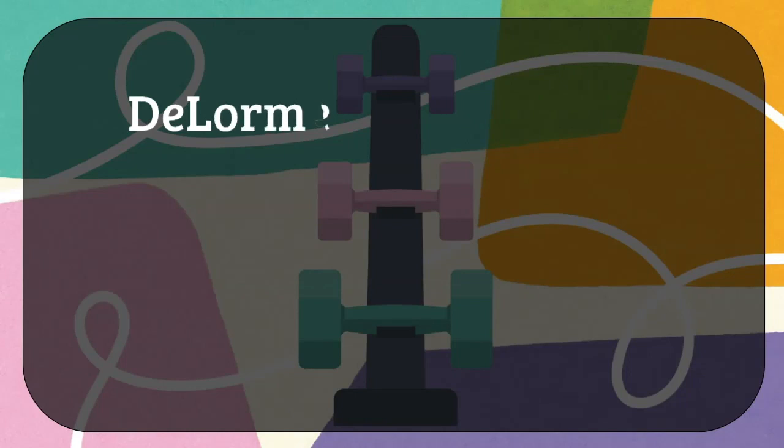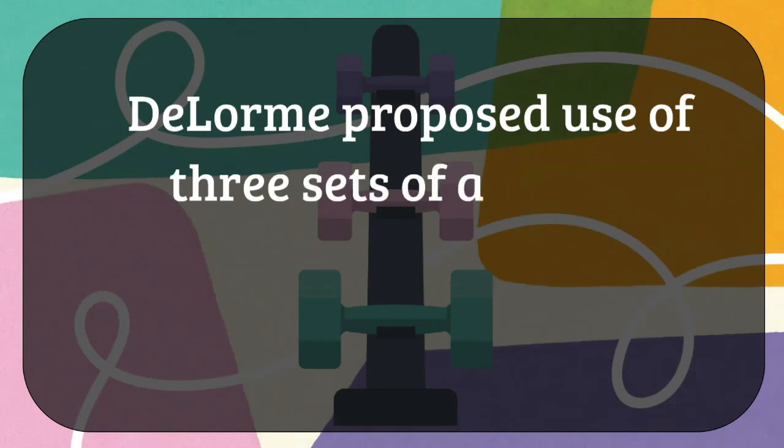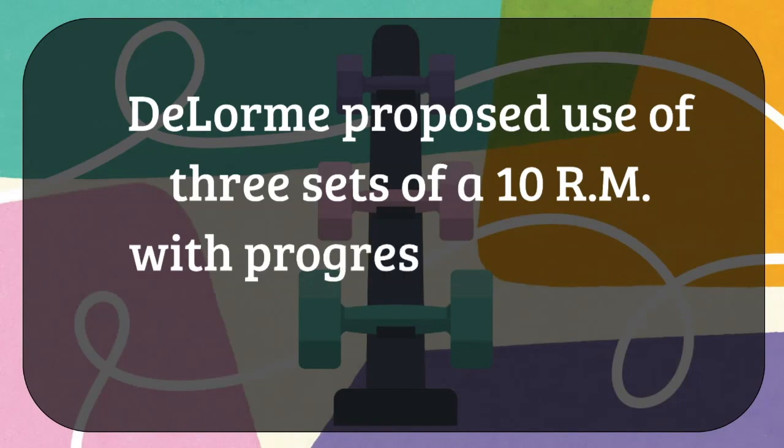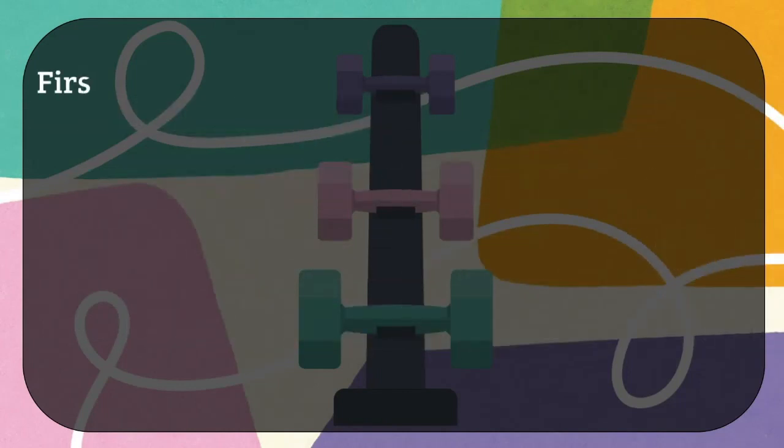In this regimen, DeLorme proposed the use of three sets of 10 repetition maximum — that is 10RM — with progressive loading during each set, meaning the weight is increased gradually with each set. Before starting the training, the 10RM of the targeted muscle group is determined first.